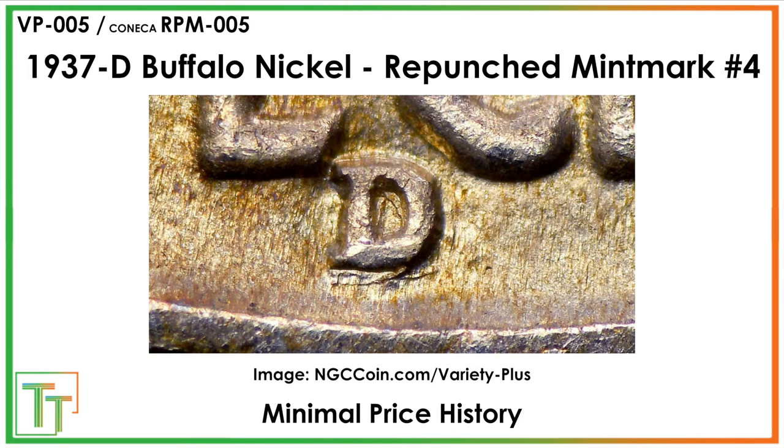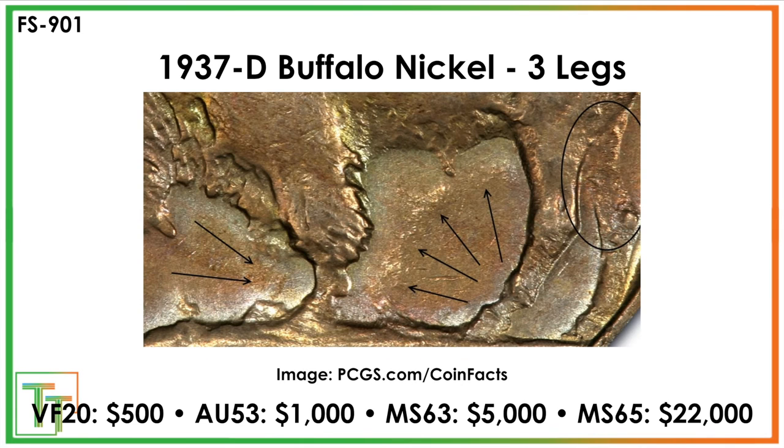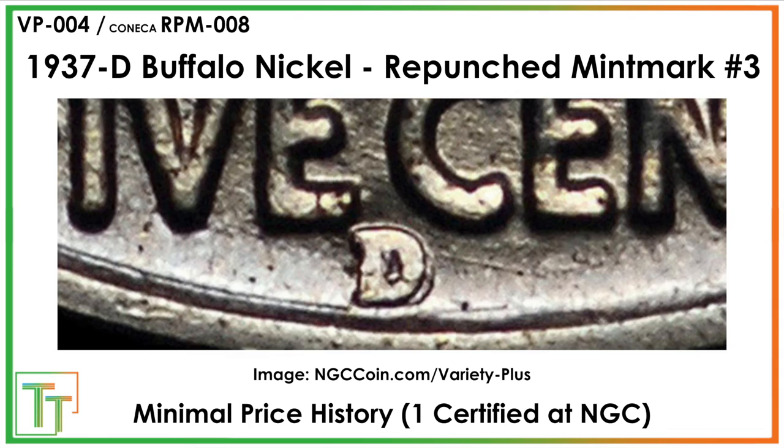I could see this last variety getting added to the FS cherry pickers guide if there's a little more interest — some super cool stuff to be on the search for. It's not only about the three-legged; the big values are with the three-legged, but these repunched mint marks are all fun things to cherry pick. You'll have to put a little effort into taking it slow when you sell, so you can find the right buyer who's going to pay up for what is a very rare coin.